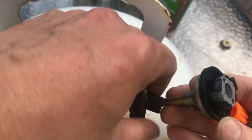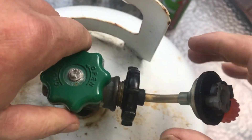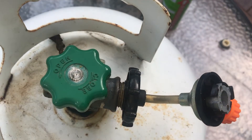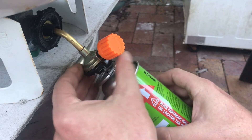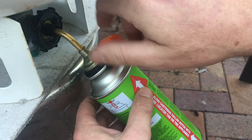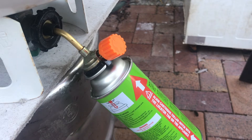I'll just connect it to the gas bottle. The orange valve is off so I can open this one. Let's try filling the canister. I'm just letting it fill until I can't hear the gas flowing anymore. It should take about 30 seconds.